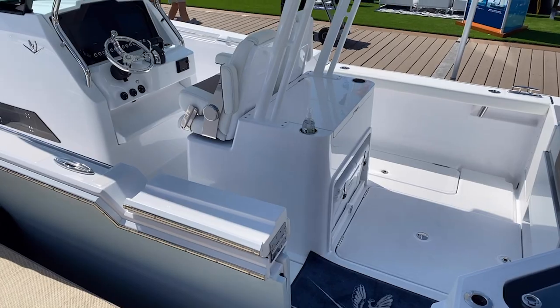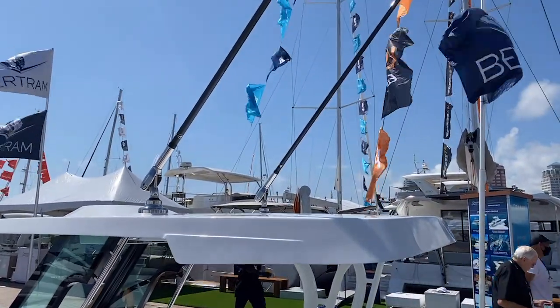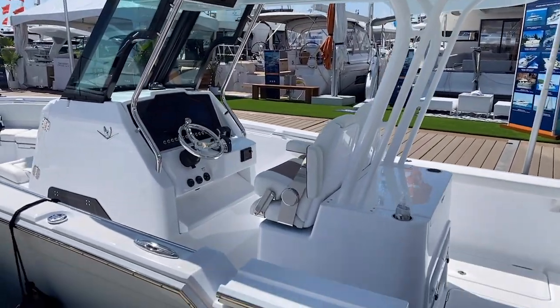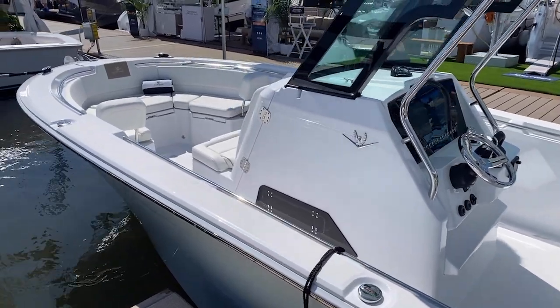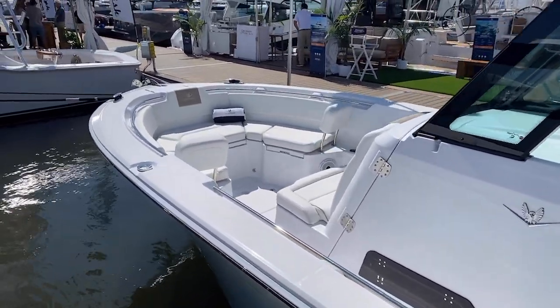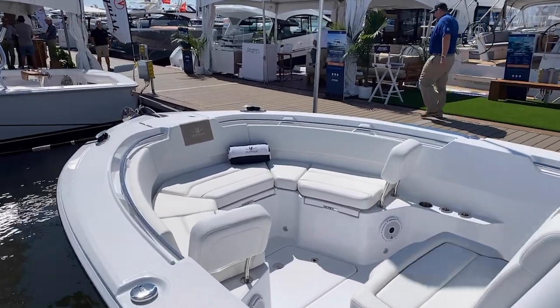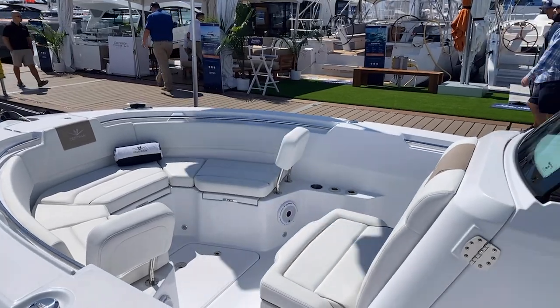We're going to show you what that looks like on the interior. Take a look at the hard top — it's a molded hard top. You do have your outriggers there that are controlled from below. This boat is kind of a base design and layout, just got here from the factory. These are available for delivery starting in the July timeframe, so we're taking orders here at the show and will be able to get sea trials scheduled pretty quickly.